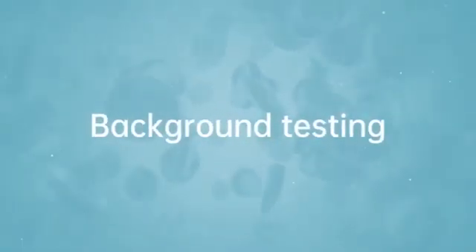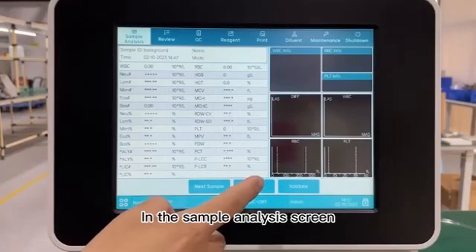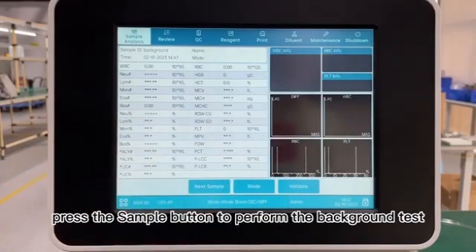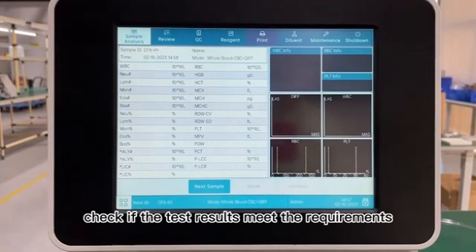23. Background Testing. 24. In the Sample Analysis screen, select Whole Blood CBC plus DIF as the mode. 25. Press the Sample button to perform the background test. Check if the test results meet the requirements.